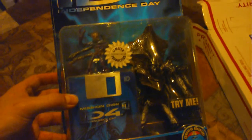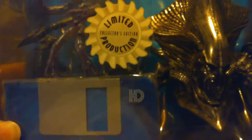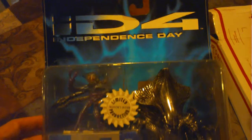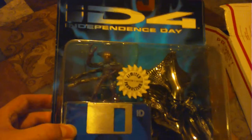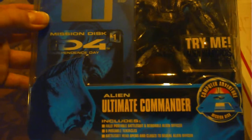Let's go ahead and take this thing out of the box. This is a limited production collectors edition figure, and again like all the other packages it says 'ID' for Independence Day at the top, with a little alien in the corner, the mission disc, and this is the alien — the ultimate commander.